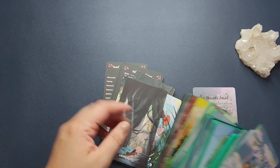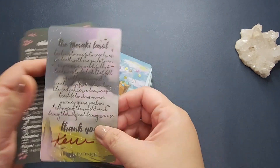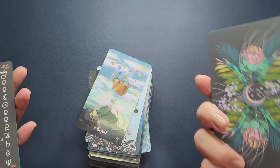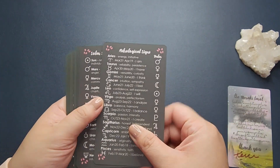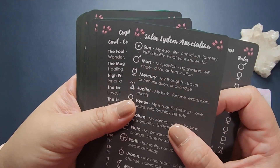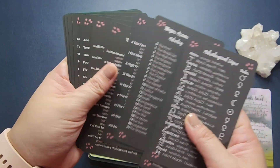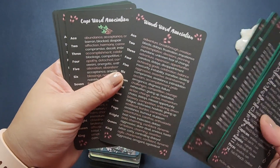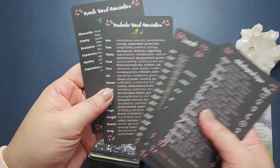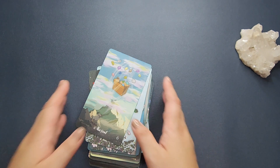In the deck you have the Meraki Tarot, a thank-you card from Carrie of Boucher Designs, and reference cards. Those reference cards include astrological signs, solar system associations, crystal associations, keywords for the major and minor arcana, and the minor arcana associations. It's also what's in the guidebook, but in a handy card reference format.